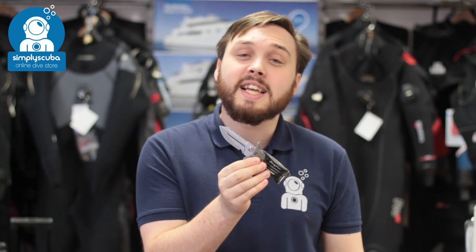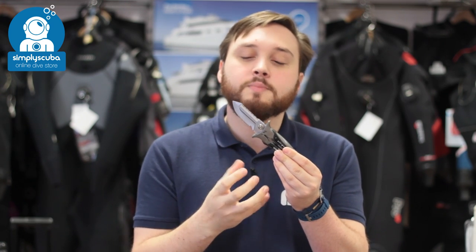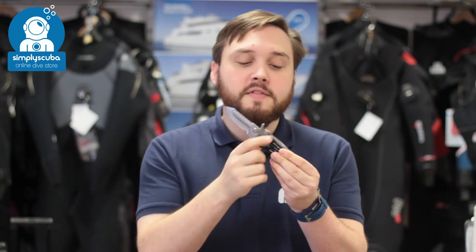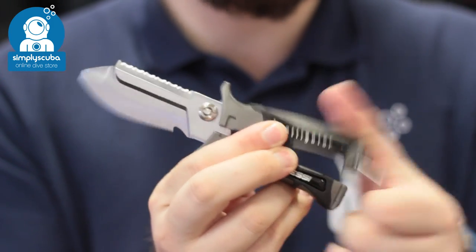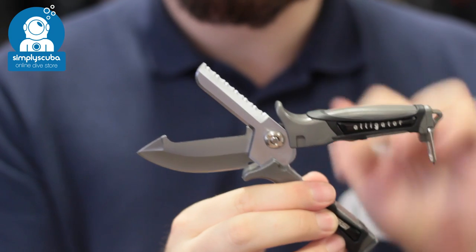In at number five we have the Cressy Alligator. This is a dive knife hybrid with some shears. You can use it as a conventional dive knife, but when you need to, you can separate the two and it turns into a pair of safety shears so you can cut a bit more precisely. It's a very handy multi-purpose tool.